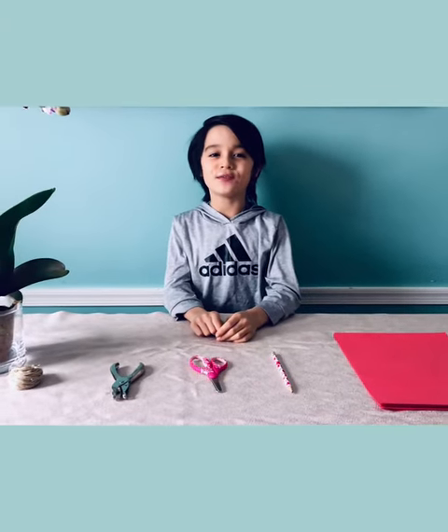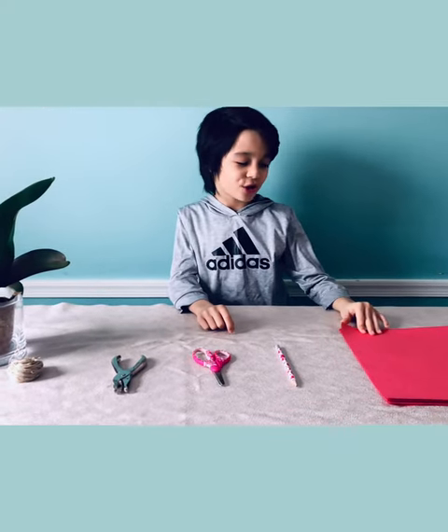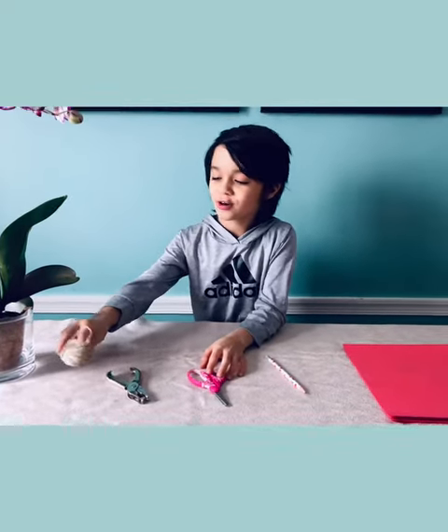Today we're going to make a super easy Valentine's Day decoration. You're going to need red construction paper, a pencil, scissors, a hole puncher, and string.